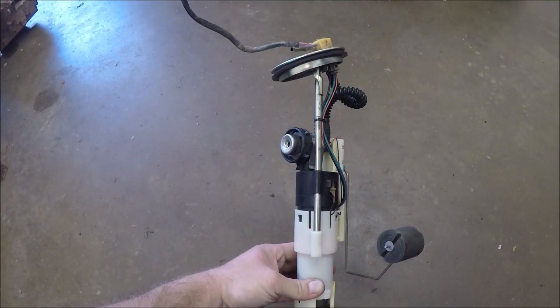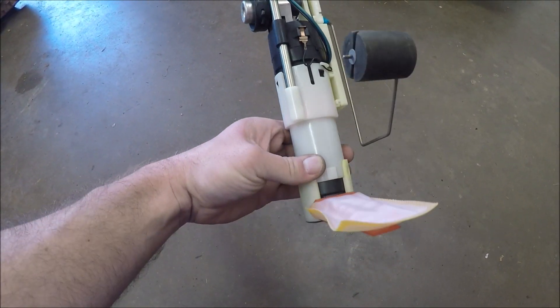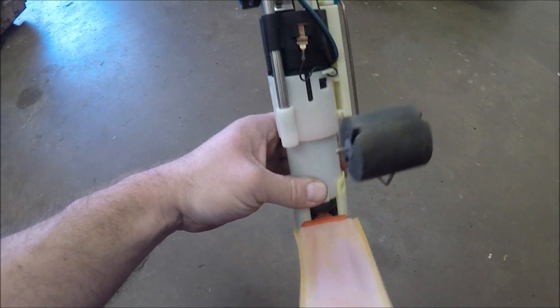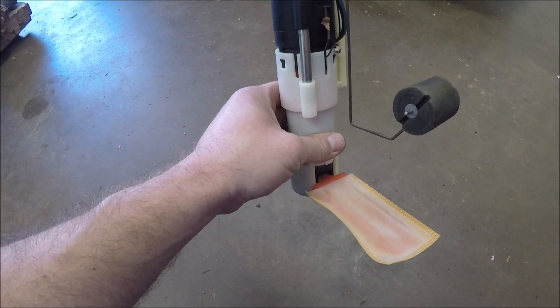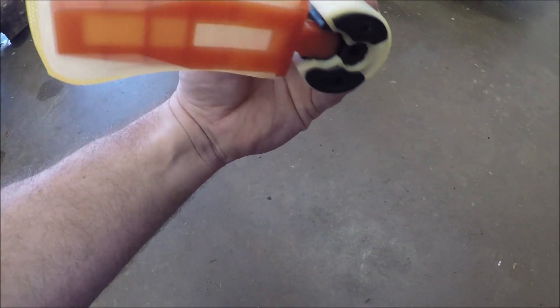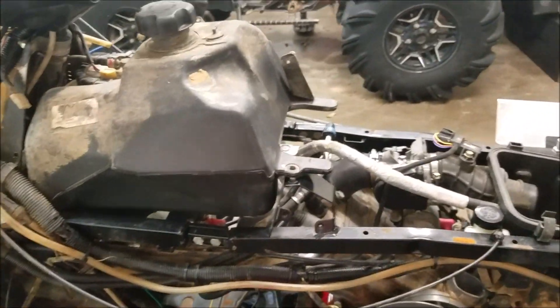I didn't film this because I do have plenty of videos on it, but I did throw in a new fuel pump — new strainer, new filter. It's all the same: just pull it off the rail. This thing's now got a new fuel pump. I'm pretty sure the old one wasn't bad, but after sitting in that gas for five years, figured might as well give it a little freshen up.